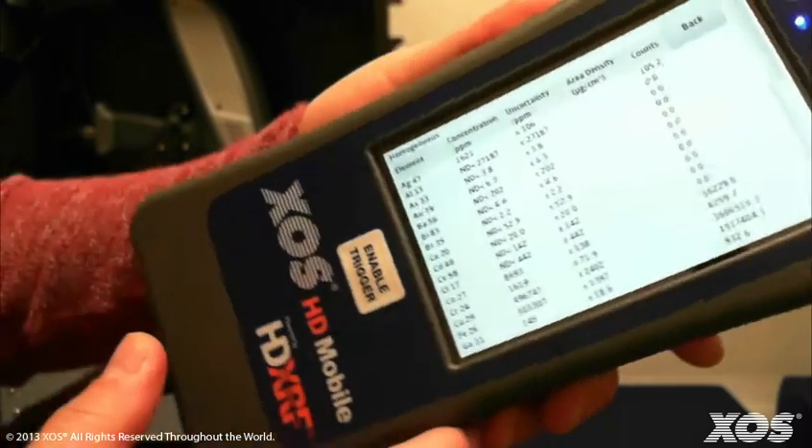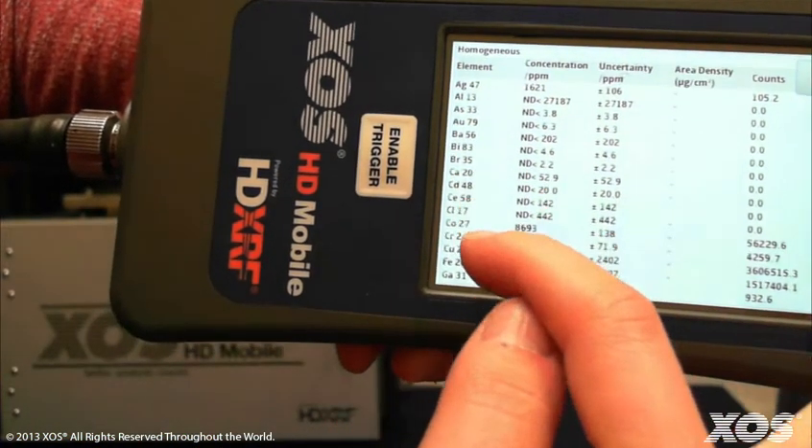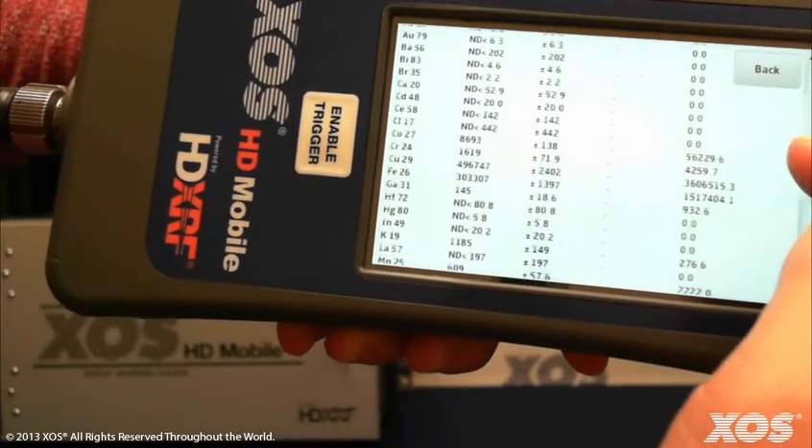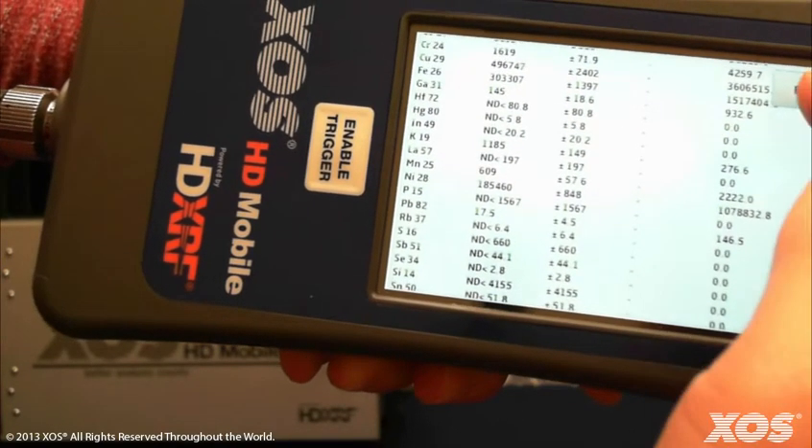In addition to the 10 elements listed on the main screen, the HD Mobile detects and reports results for over 30 elements. All results are available and listed in alphabetical order by elemental symbol.